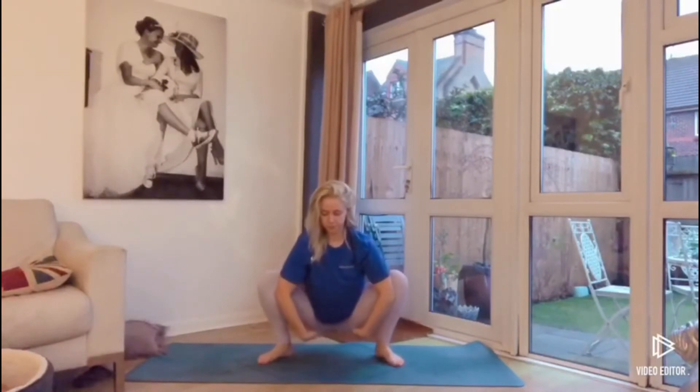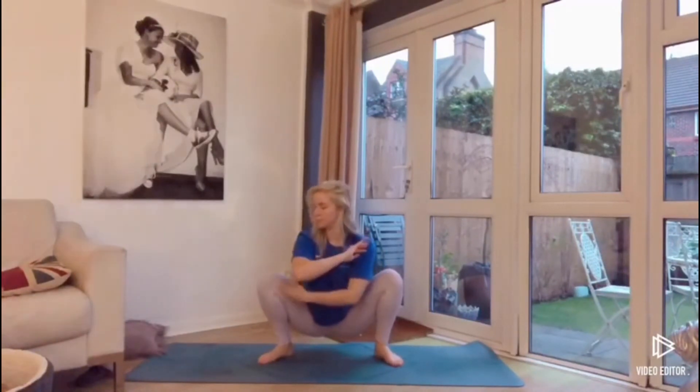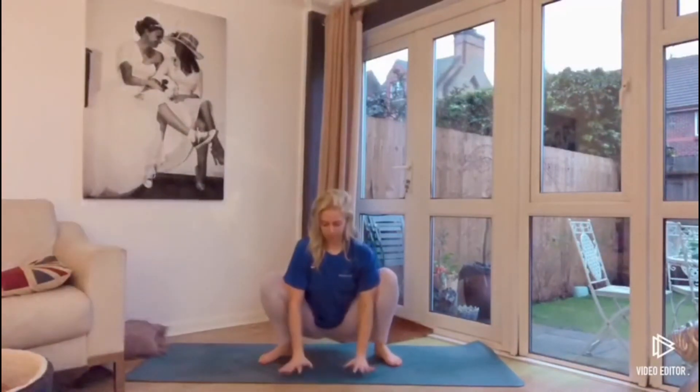In the yogi squat, the hips want to be turned out, the feet turned out, and the elbows want to be putting pressure on the inner thigh or inner knee. Opening the chest here, bringing the hands into prayer, making sure the bum is down and the chest is up.